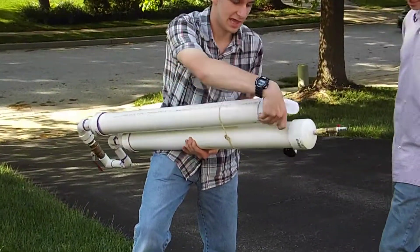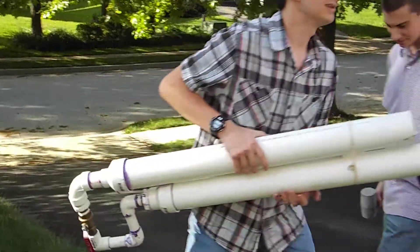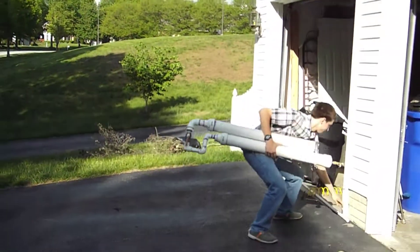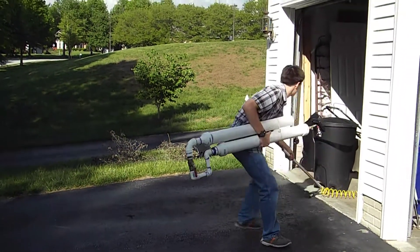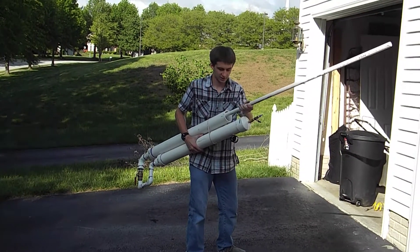What we're going to do first is we have a baseball here in a washcloth, and we're going to use it like a musket and push this down to the end.